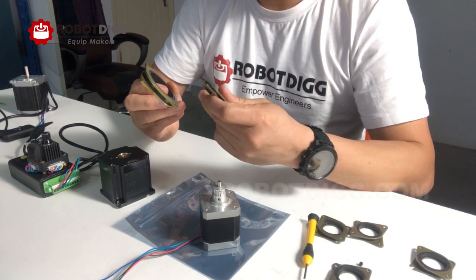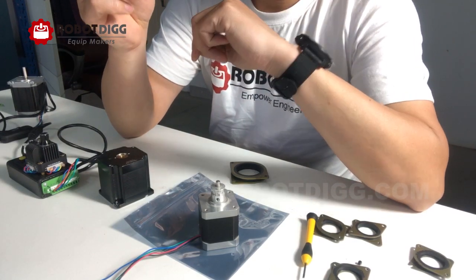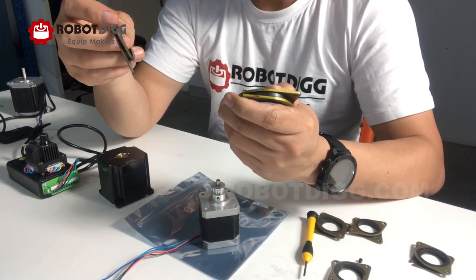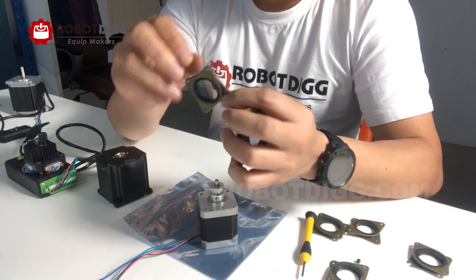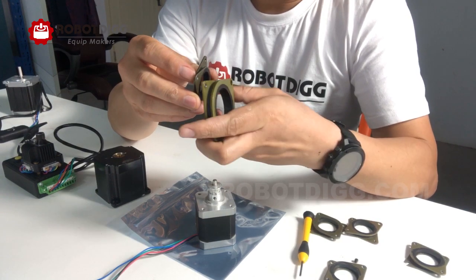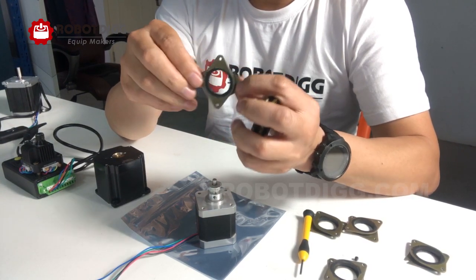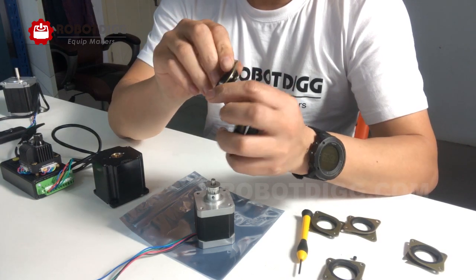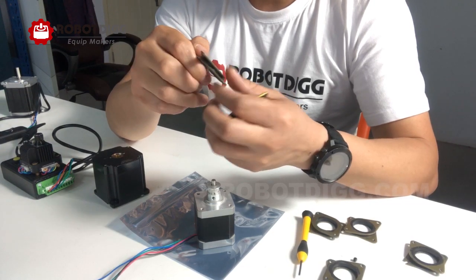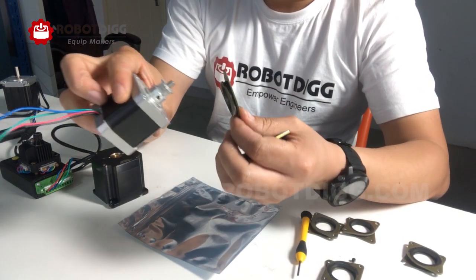Why do we need this kind of stepper motor damper? First, let's check out the stepper motor damper and what kind of material it contains. Here you can see the two steel plates, and beside the two steel plates is a nitro rubber. The nitro rubber is the most important factor that can absorb the vibration of the stepper motor.